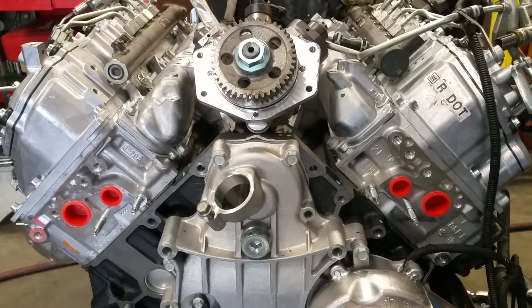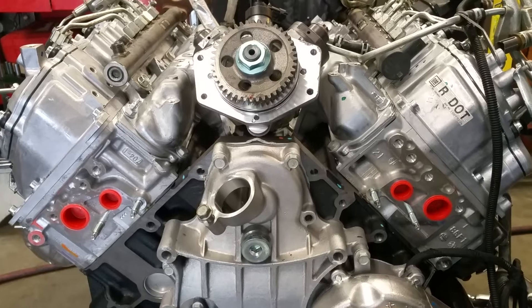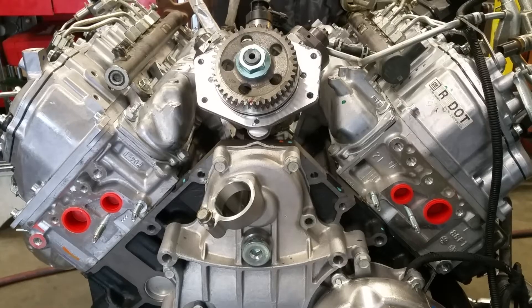This application will be 2011 up to present, so any LML Duramax — you need to make sure that when you pull the injection pump or put it back together, that you time it.